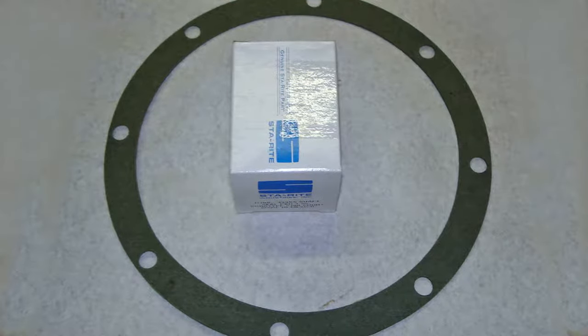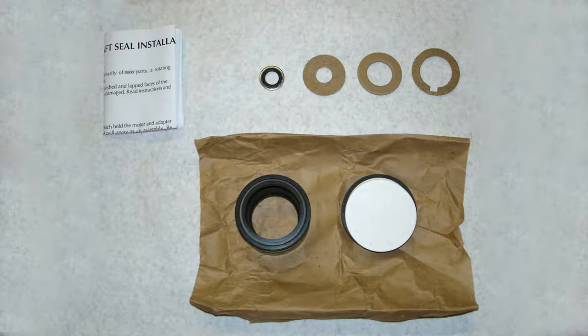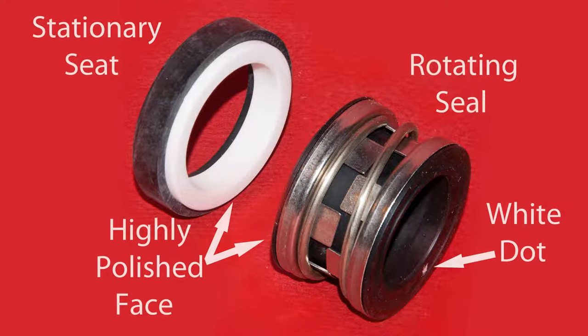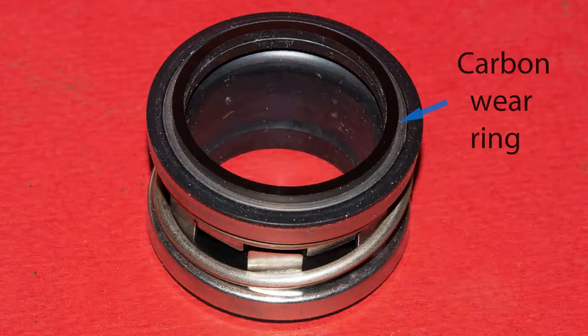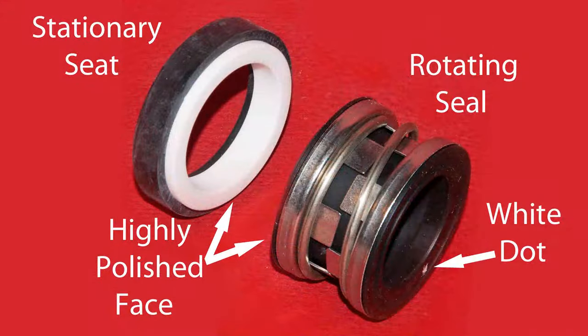The parts that make up the seal kit are two-fold: one is the paper gasket that goes between the volute and the adapter plate — it has eight bolt holes and is a fiber material. The other parts are inside the box: the seal itself and some washers and gaskets. The pump seal has two parts — a stationary seat with the rubber boot and ceramic ring, and a rotating seal with a rubber side and a carbon wear ring side. Make sure the carbon wear ring faces the highly polished face of the stationary seat ceramic ring.